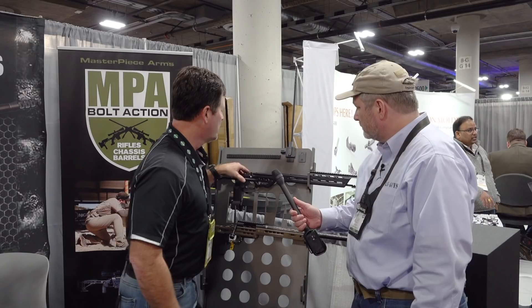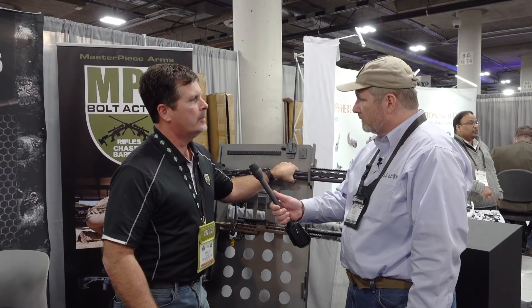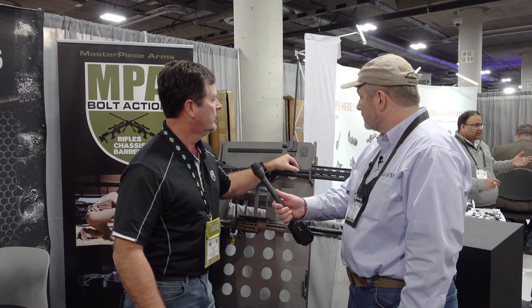Let's check out this new chassis we have right here. This is our ESR chassis. This was actually developed for a domestic military application that we were involved in — a project that we ended up not being awarded. However, we had designed the chassis and we felt that we wanted to go ahead and bring it to the market.